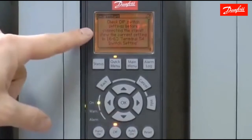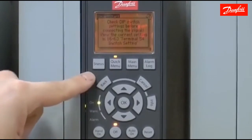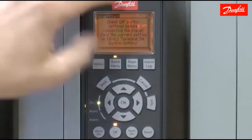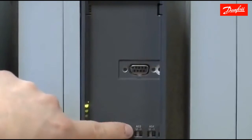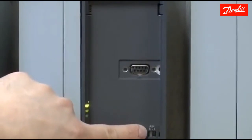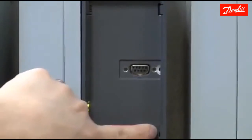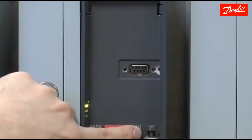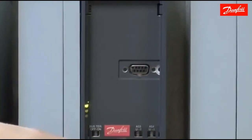The drive warns you to check the dip switch settings before connecting the feedback signal. There's a dip switch behind the LCP for both analog inputs — one for input 53 and one for input 54. The default is the voltage position, which is to the left for each switch. Since I've chosen 4 to 20 milliamps on analog input 54, I need to gently move the dip switch to the current position on analog input 54. You can accomplish this with a screwdriver and a slight pry. Be careful because those switches are brittle.